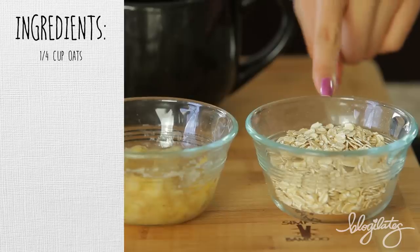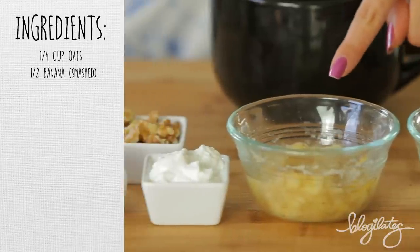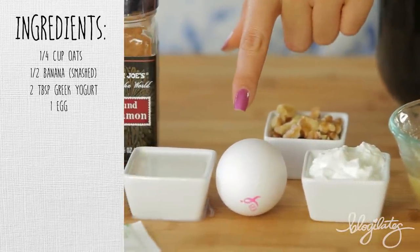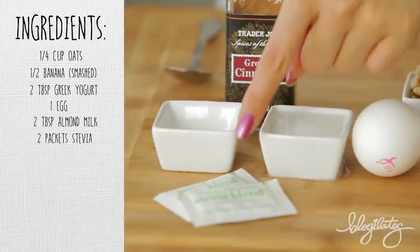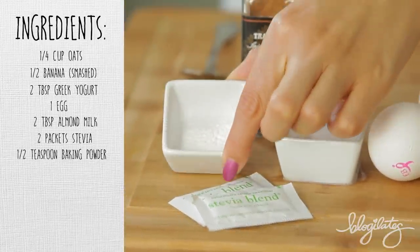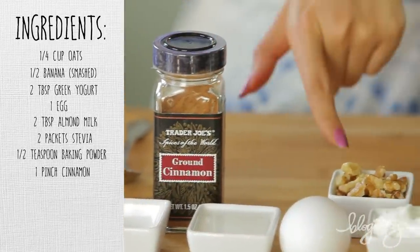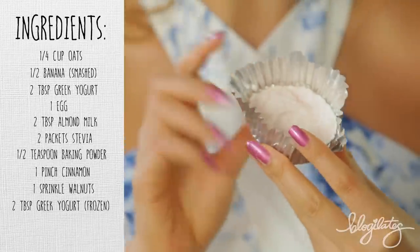So what you're gonna need is a quarter cup of oats, half a banana smashed — make sure they're ripe — two tablespoons of Greek yogurt, one egg, two tablespoons of almond milk, two packets of stevia, half a teaspoon of baking powder, a pinch of cinnamon, a sprinkle of walnuts, and also two tablespoons of Greek yogurt that you've frozen already.